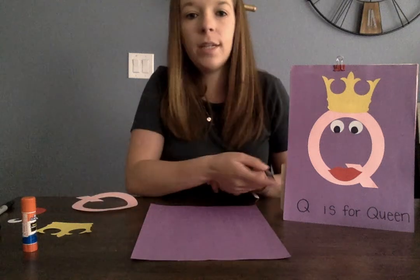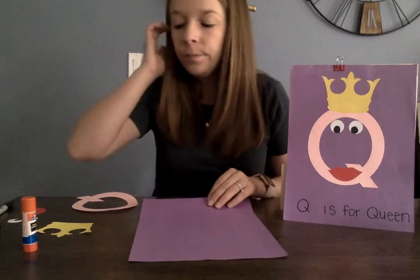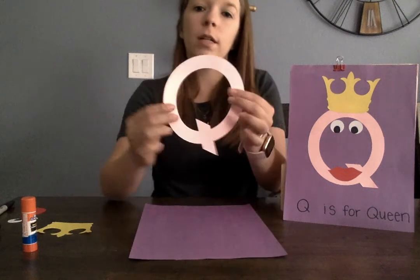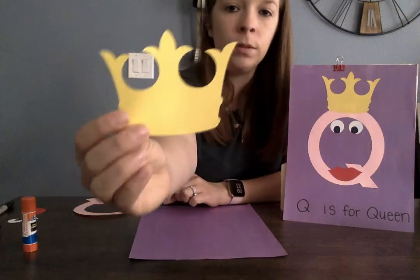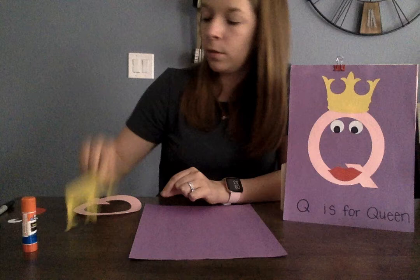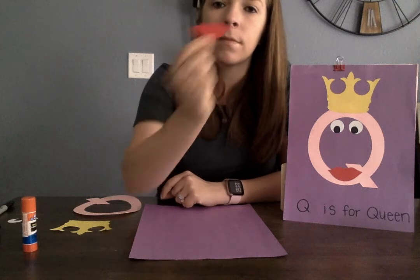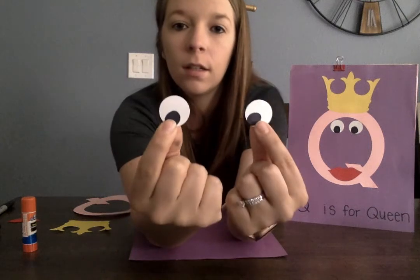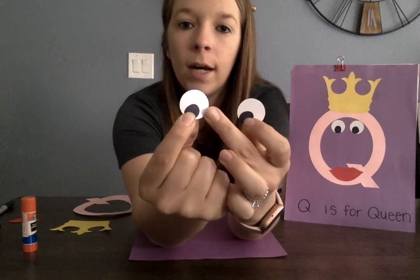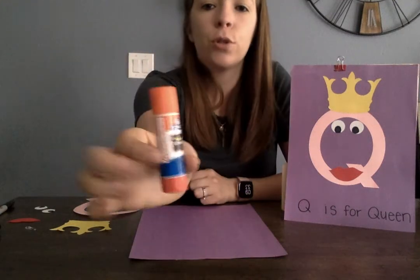Hi! We're going to make our Q is for Queen craft since our letter Q is the letter of the week. So you'll need your letter Q, you'll need a crown, and you'll need a mouth or lips — you need one mouth. And how many eyes do you need? One, two — you need two eyes. And you need your glue.